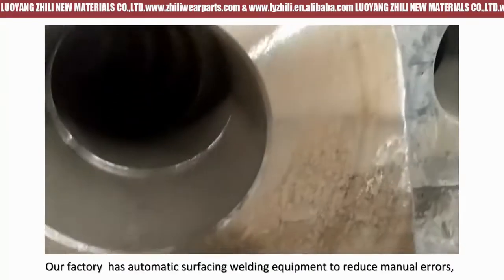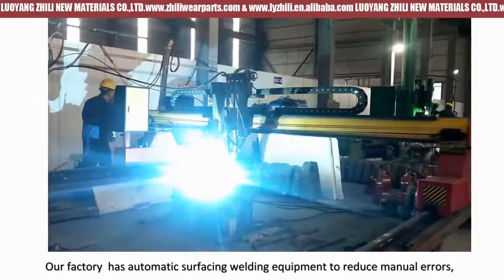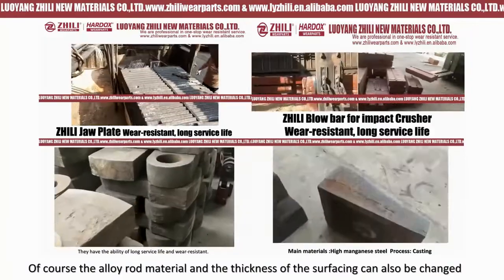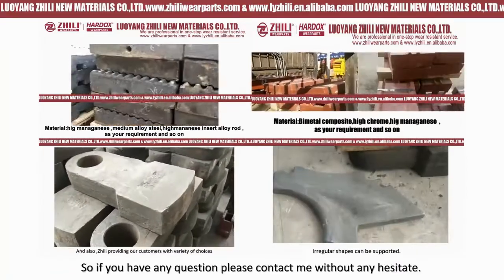Our factory has automatic surface welding equipment to reduce manual errors. Of course, the alloy rod material and the thickness of the surfacing can also be changed according to customer needs. So if you have any questions...